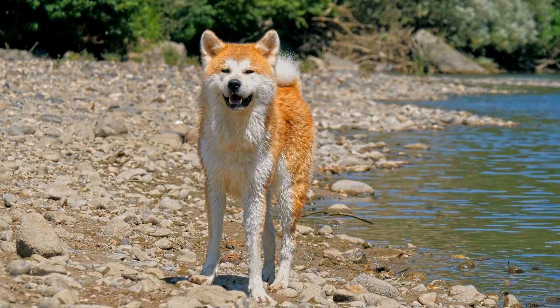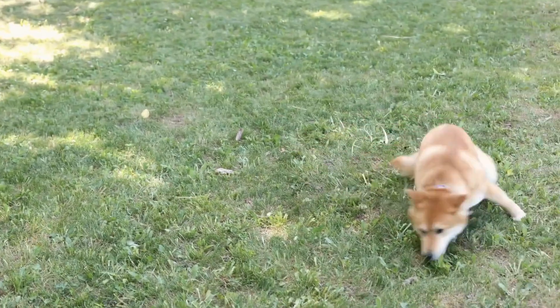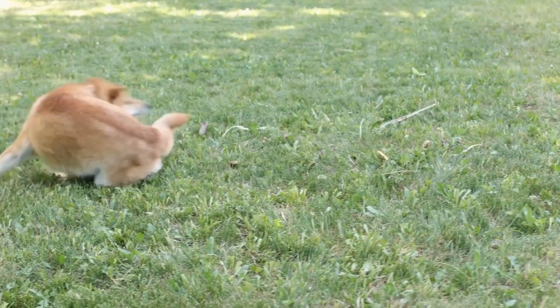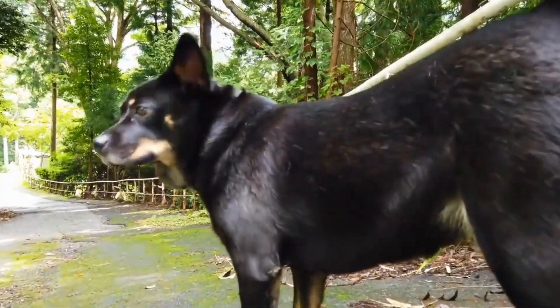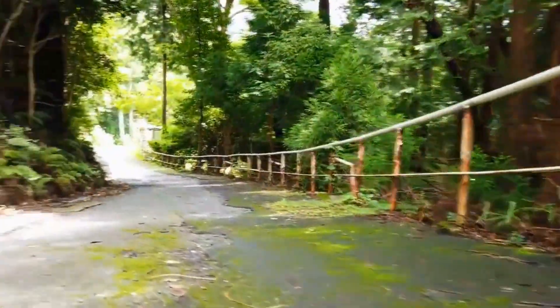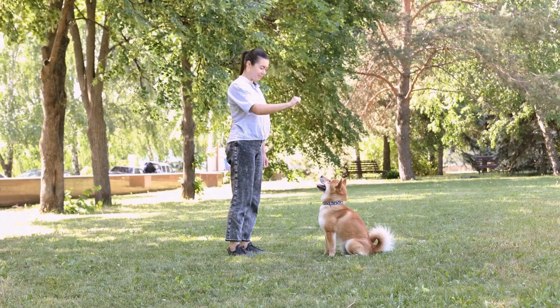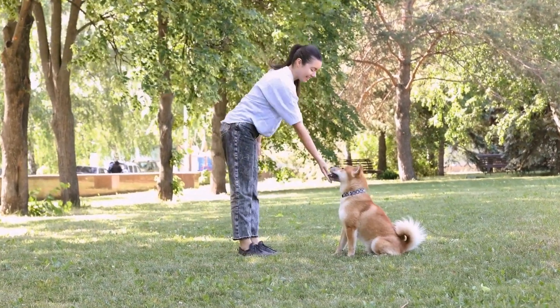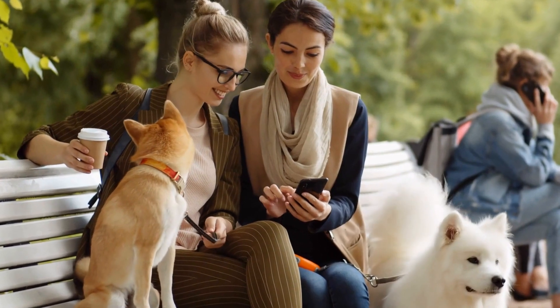Next, introduce tunnels to your Shiba Inu. Place treats at the end of the tunnel to entice them to enter and navigate through it. Initially, keep the tunnels short and straight to build confidence. As they become more comfortable, you can incorporate curves and longer tunnels. Remember to reward your dog for their efforts and progress.